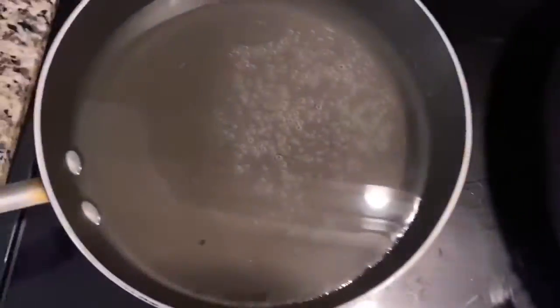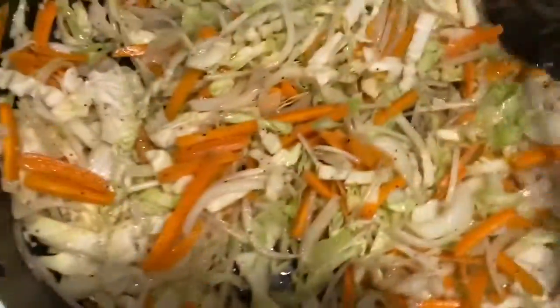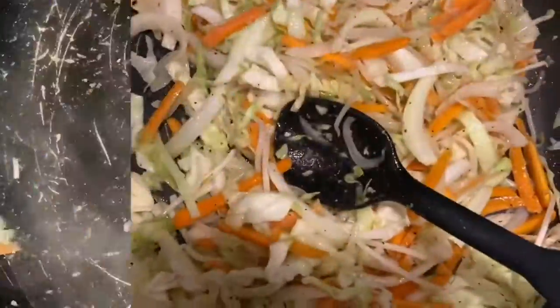We're going to take the vegetables out and put them over here with the shrimp so they stop cooking. Now we're going to cook the noodles. We're going to add our water to the pan where we were cooking the vegetables and shrimp, and then I'm going to put like two spoons of the Knorr to give it flavor.